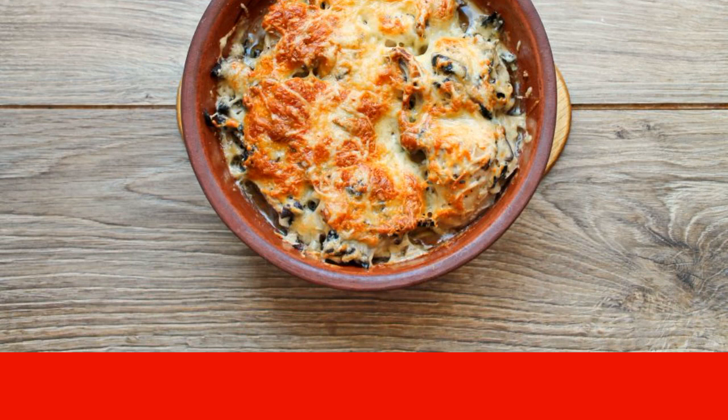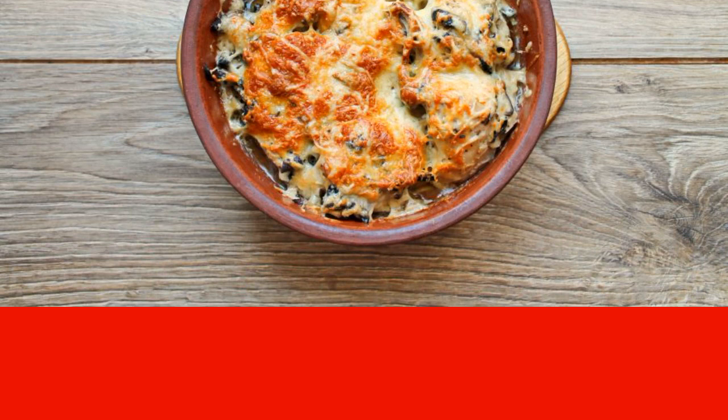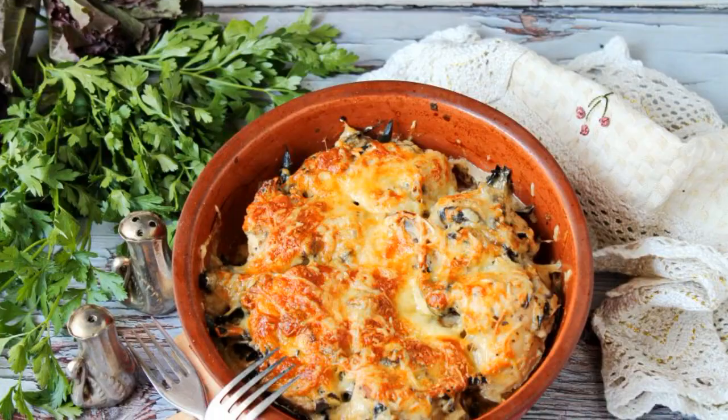After a while, remove the mold with the finished chicken and immediately serve it to the table. Enjoy your meal.